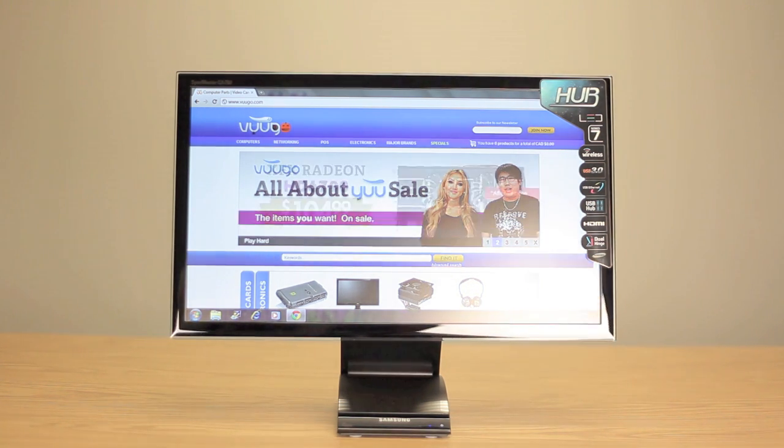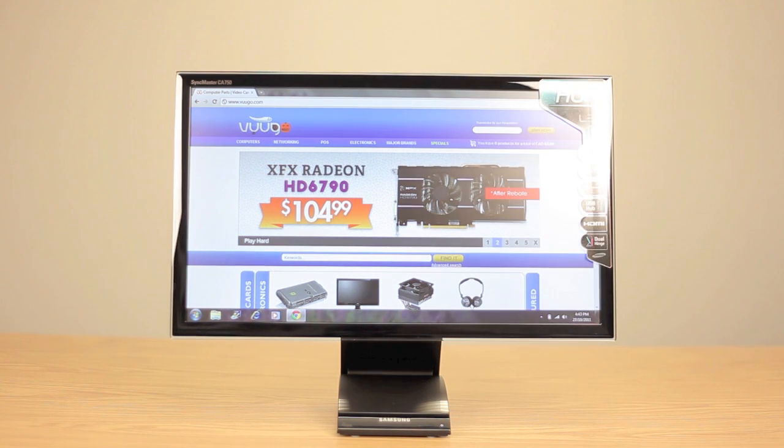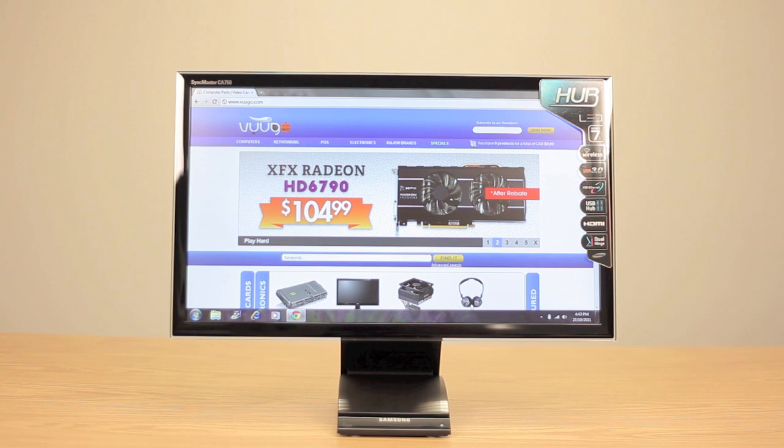Being a great companion for a laptop, Samsung has made the monitor stand very versatile. It can bend a full 90 degrees and can also be adjusted to line up with your laptop screen.